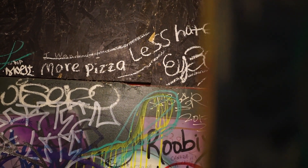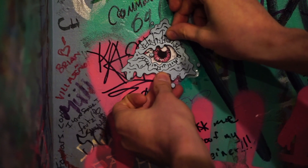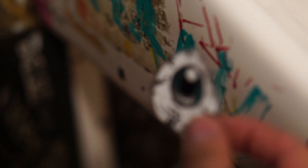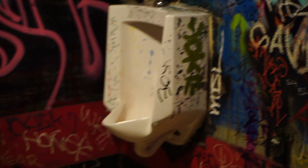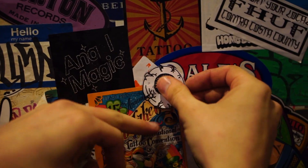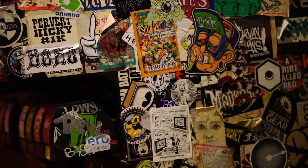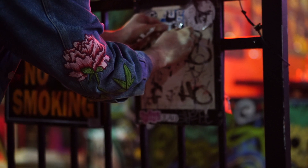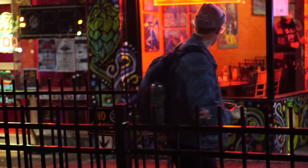The cool thing about the Pie Hole is they're just covered in graffiti — everywhere, all over the walls, all over the drinking fountain, even in the bathroom. So I just thought I'd add some of my own stickers. And hopefully next time I come, maybe they'll have peeled off — it's kind of an experiment to see how long they'll stay unpeeled.